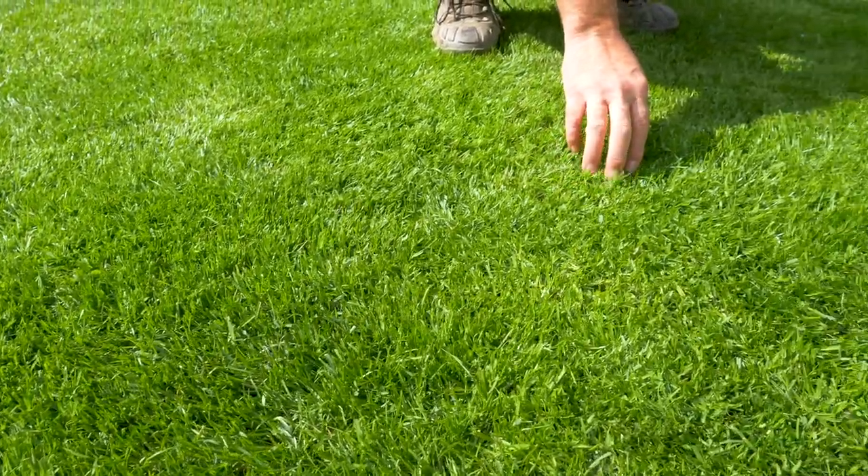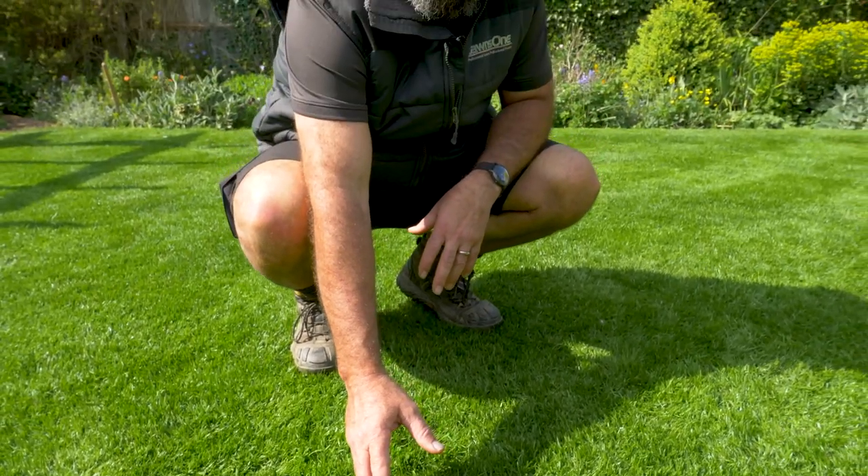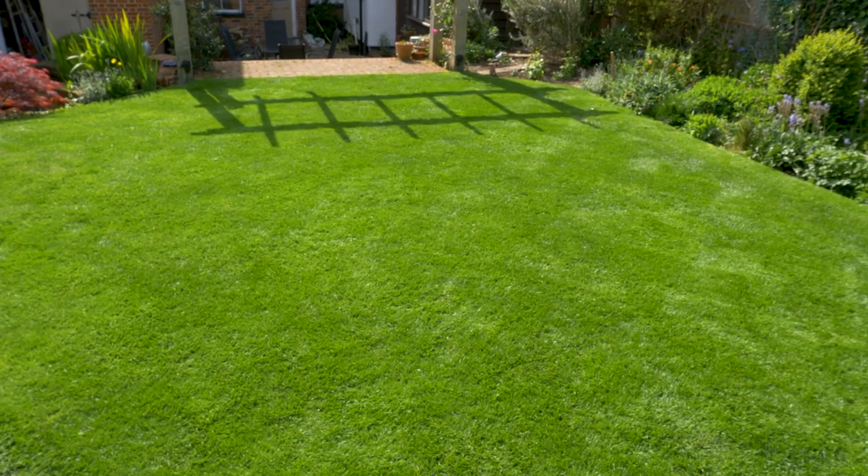By cutting at about 30-40 millimetres, it leaves enough grass blade so that the plant can actually photosynthesise. Cut it too short and it can't do that, and it will kill it. Cut it too long and it will shade out the smaller grasses underneath. So 30-40 millimetres for the average garden lawn is just about perfect — cut it as regularly as you can.